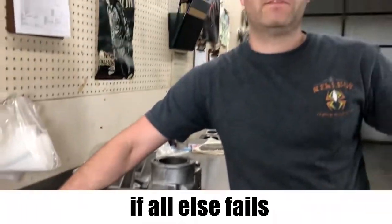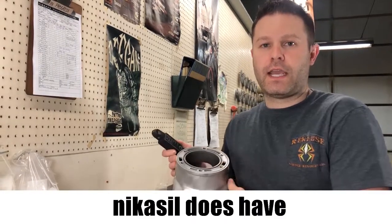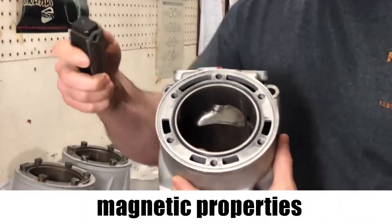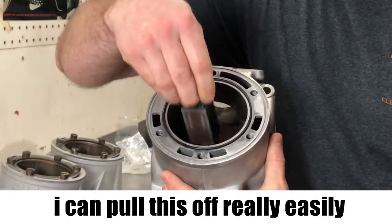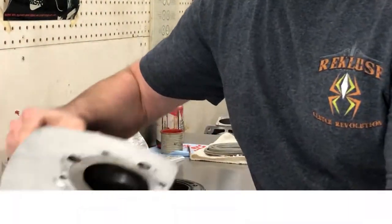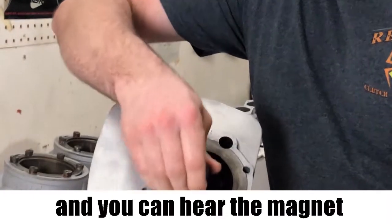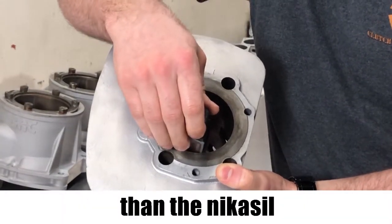If all else fails, you can use a magnet to try to see what type of material you have. Nicosil does have magnetic properties so a magnet will stick to it, but very lightly — I can pull this off really easily. Cast iron is highly magnetic and you can hear the magnet sticks to it a lot heavier than the Nicosil.